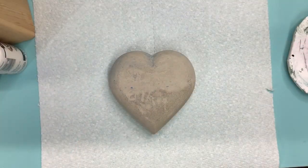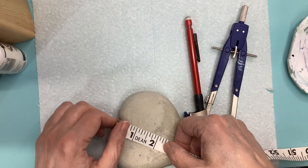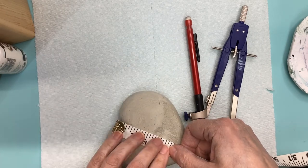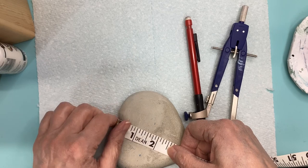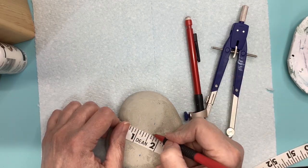As for the compass, the cheaper plastic ones from the Dollar Tree or Walmart will do, but you're much better off with a regular compass like I have here. You'll have much more precision and you'll be happier in the long run. They're not expensive — I think they're like under $20.